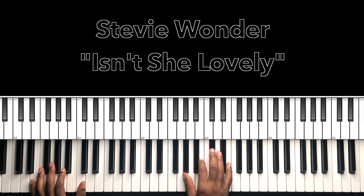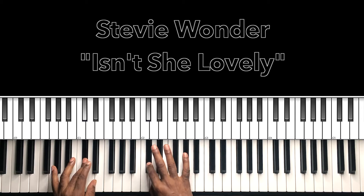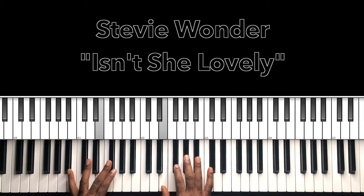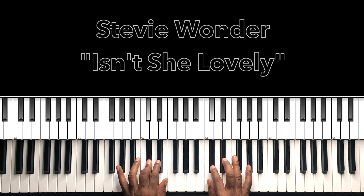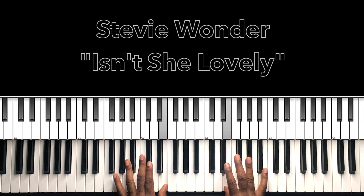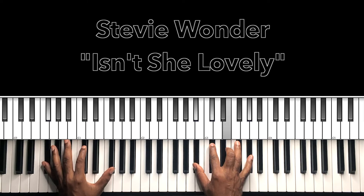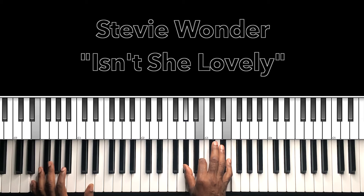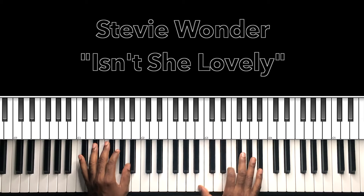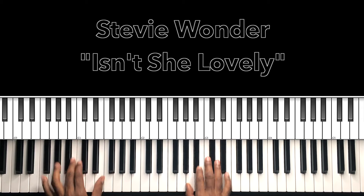Bounce on that E major, and we'll go with this — B, C sharp, E, F sharp, G sharp, B, C sharp, D sharp, E. Then back: 'Isn't she lovely, isn't she wonderful, isn't she precious, less than one minute.'